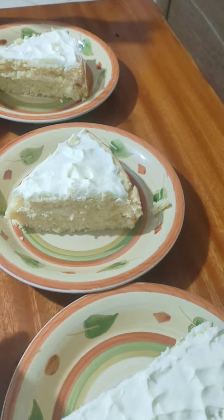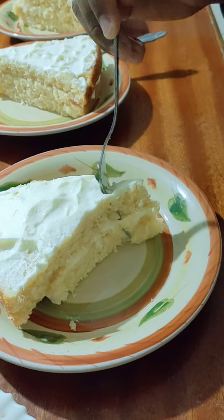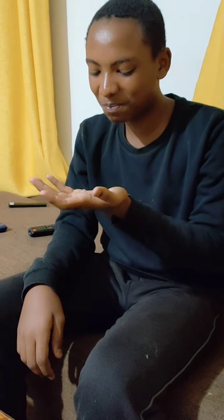All right, let's dig in. So how is it? You missed the cake and you've done a lot of work — whipping the cream, the filling, frosting, and cutting and serving. How was the experience? It was good. How is the cake? It's good, it's amazing. Well done, well done!